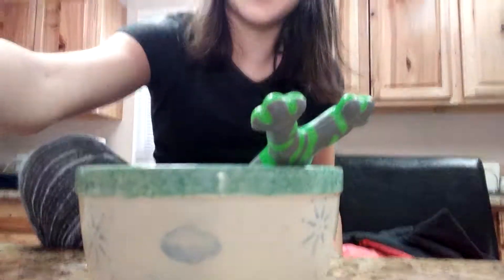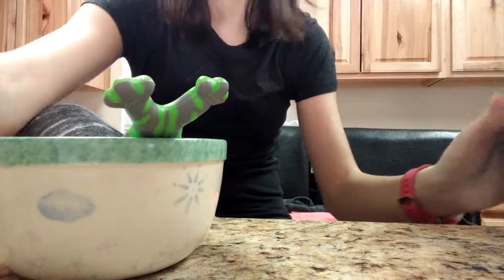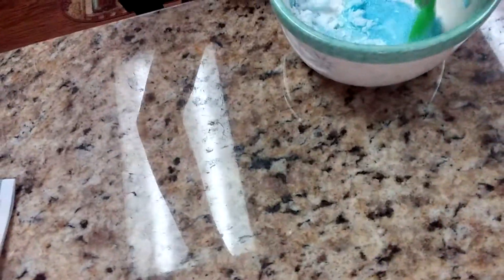Alrighty, so the first thing you're going to want to do is take some baking soda and put it in your bowl like so. We have some baking soda in here. And you're going to want to break it up too, just to make sure that there's no big chunks. That way it won't be all clumpy, because otherwise it would not be very good.